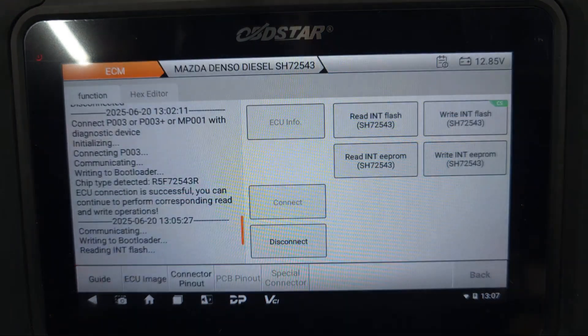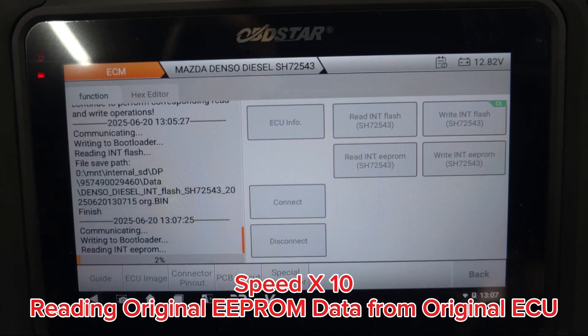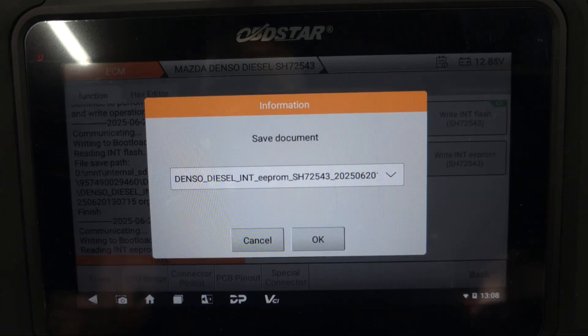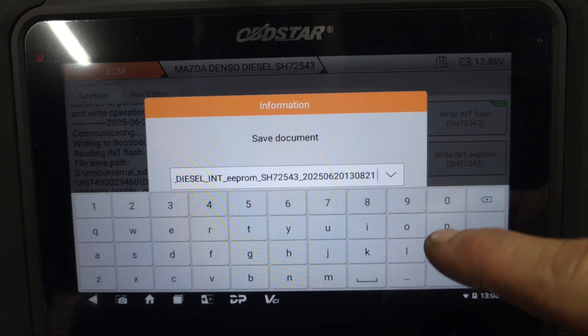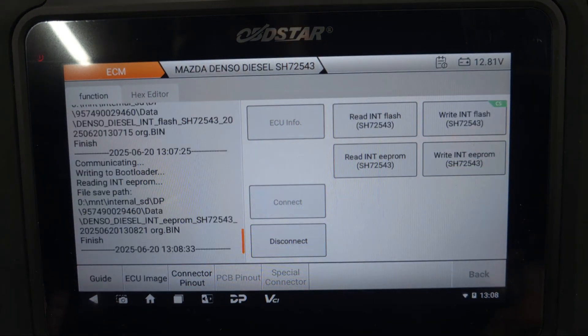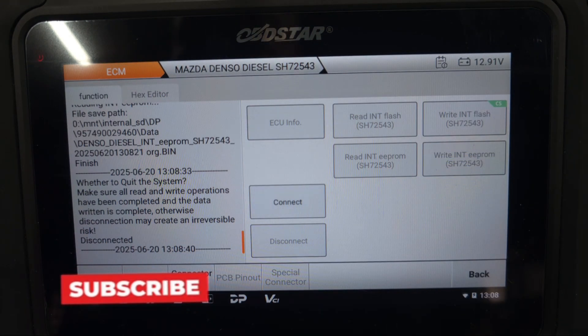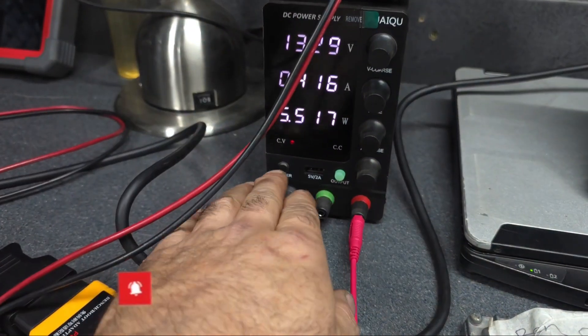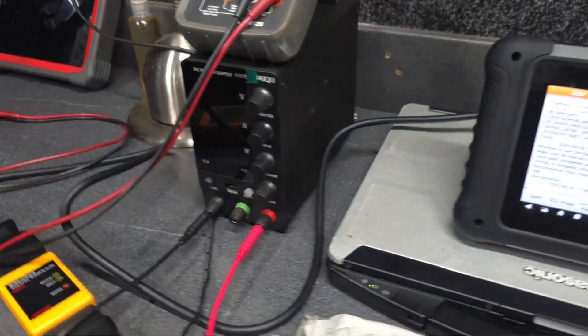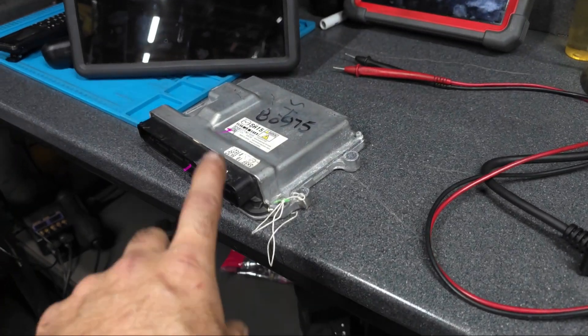Okay, now we're going to get there — let's save this one as well. All right, so now we're going to disconnect the ECU. It's disconnected, so now I'm going to switch off the power. Power switched off.